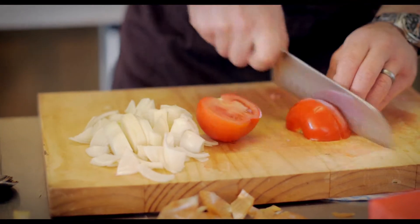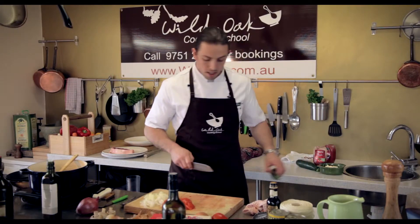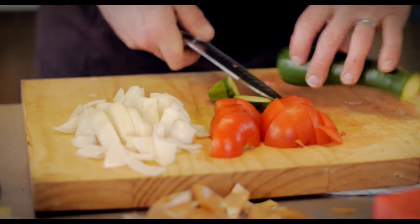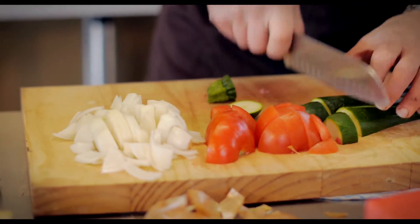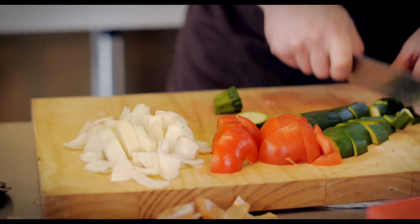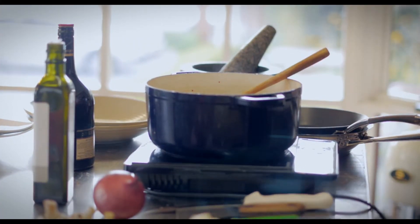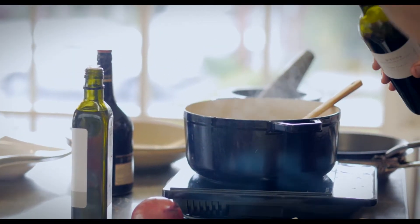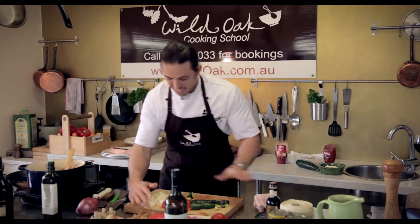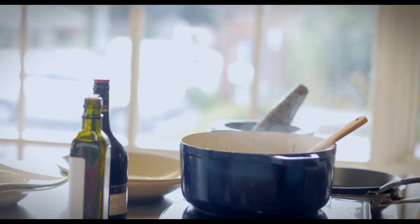I'm also going to put in some chopped tomato and some zucchini. Then some tomato paste — stir that through — and we're going to add a splash of red wine. In with the vegetables.